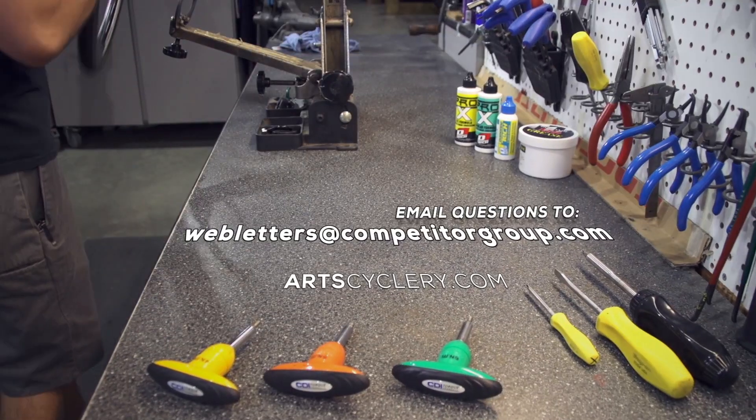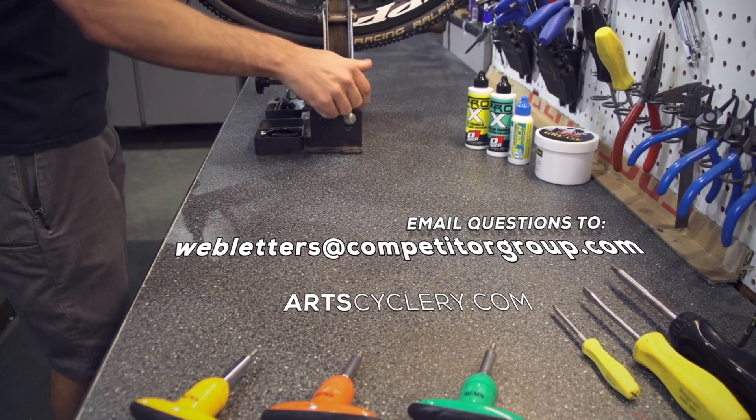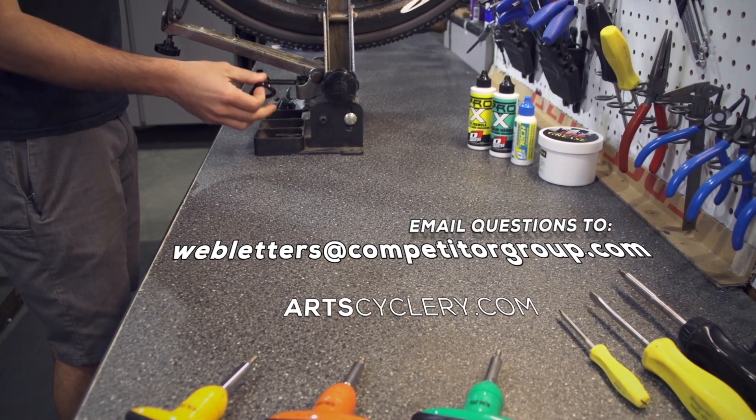With carbon bikes, be especially careful and only clamp on the top tube if you absolutely have to, but there's no situation where I recommend doing that. A good work stand can be used to clean, maintain, and can even be used as a parking spot for your bike. So hopefully this will help you pick the proper stand for your application and level of use. If you want your question asked on Ask a Mechanic presented by Art's Cyclery, send your inquiry to webletters at competitorgroup.com.